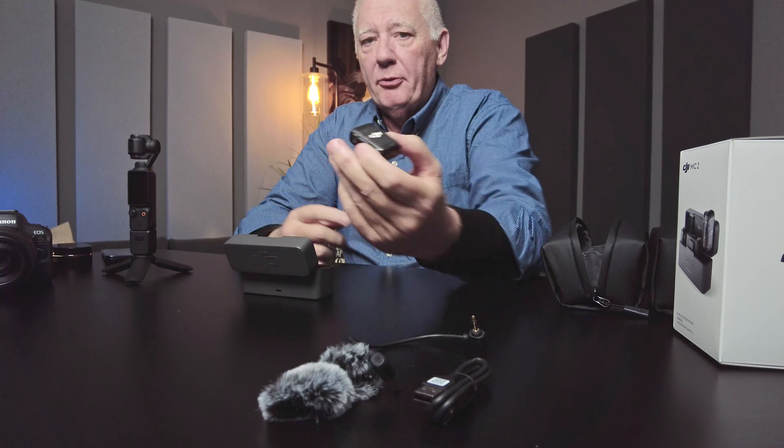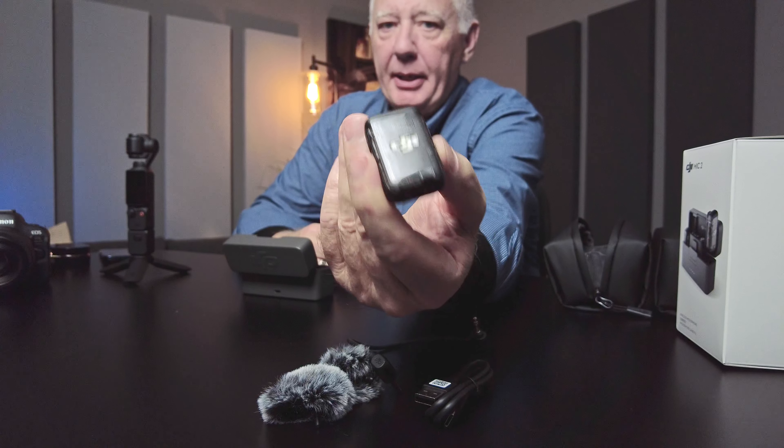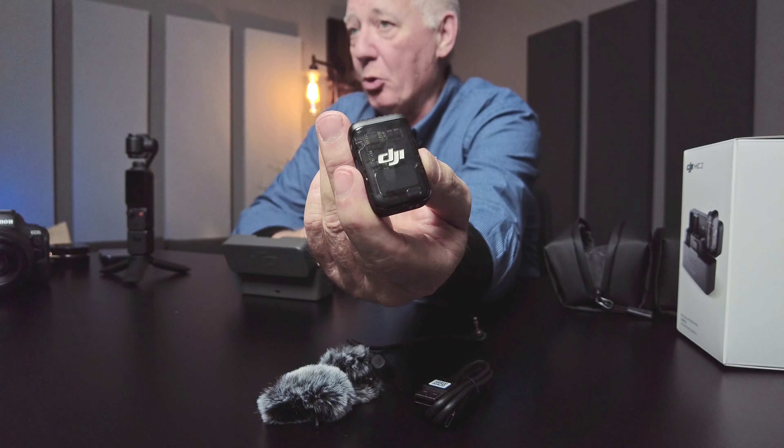This little microphone right here, in my opinion, is a game-changing microphone for just about anybody. It is by far better than the original mic, and to my mind, better than this Rode mic. I'm going to talk about the various mics that I have and what I'm using them for.